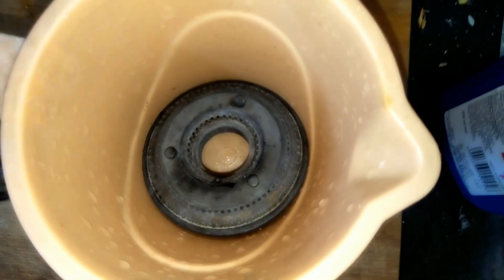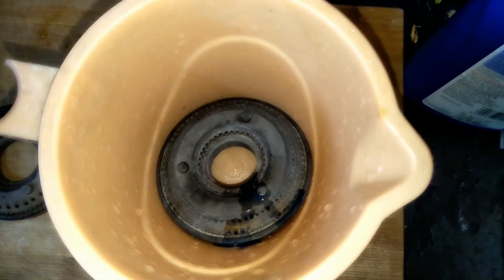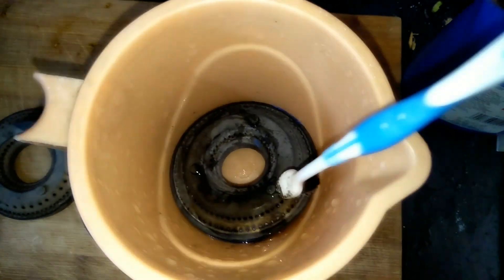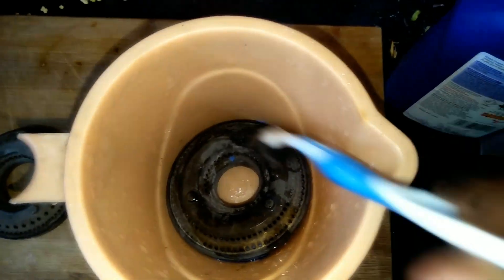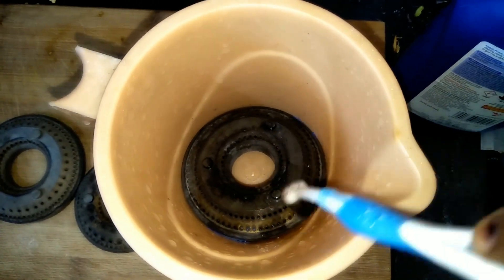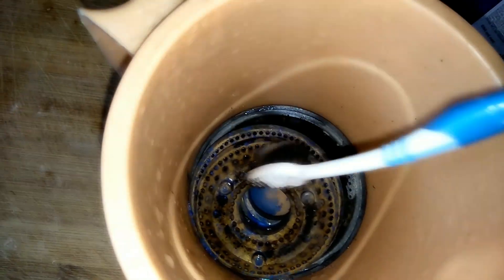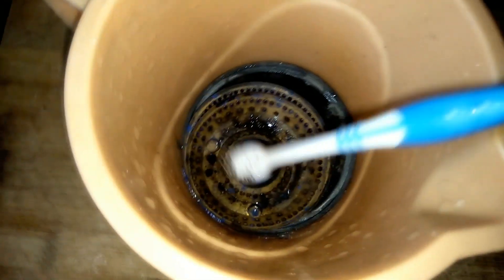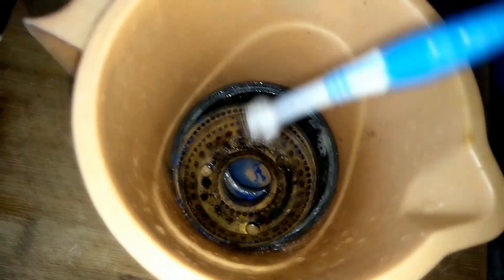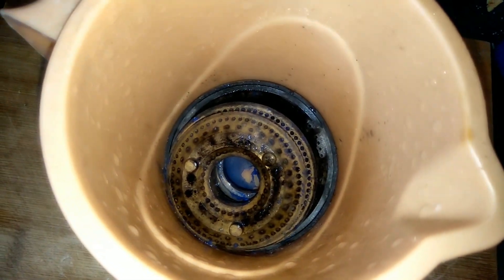You can apply a drop if you want to use a plastic mug. You can apply a drop if you want to use a toothbrush. You can apply a brush if you want to use a brush.